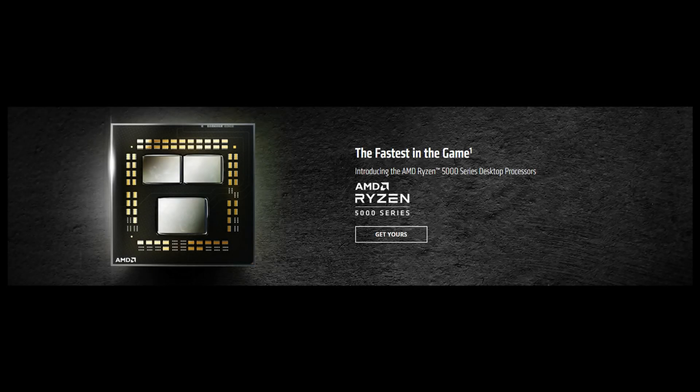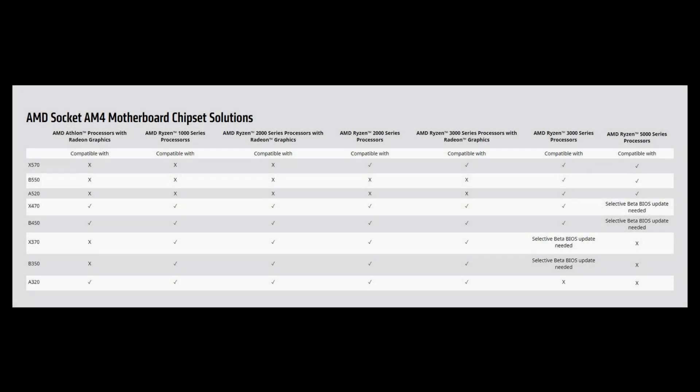With the Ryzen 5000 series of processors officially launched and available for purchase, consumers are spoiled for choice when it comes to selecting a motherboard paired with AMD's latest iteration of its Intel killer. It's amazing how AMD has committed to making the Ryzen 5000 as backwards compatible as possible with the previous generation of chipsets, as per what you can see on this table found on AMD's website.